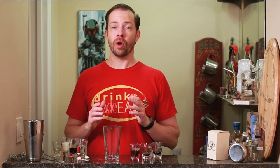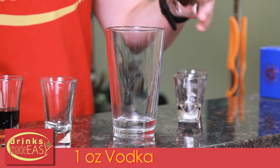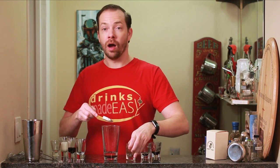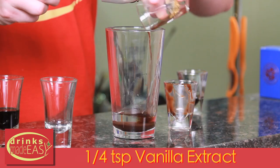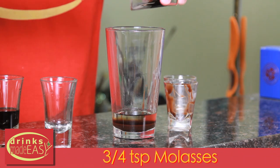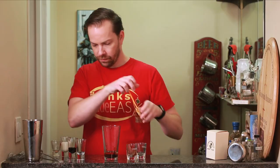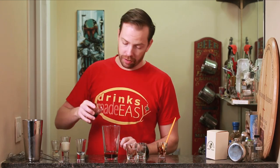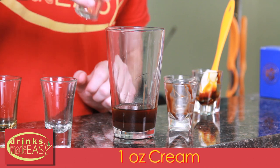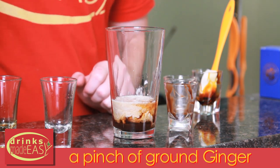To build the North Pole cocktail, you'll start with one ounce of vodka. Next, you'll add one tablespoon of chocolate syrup, a quarter teaspoon of vanilla extract, three quarters of a teaspoon of molasses, half an ounce of Kahlua, one ounce of cream, and a pinch of ground ginger.